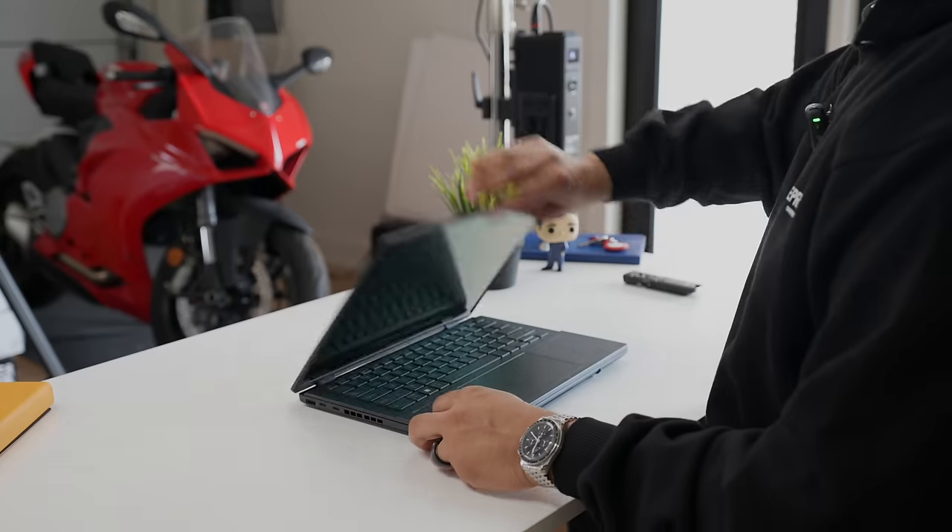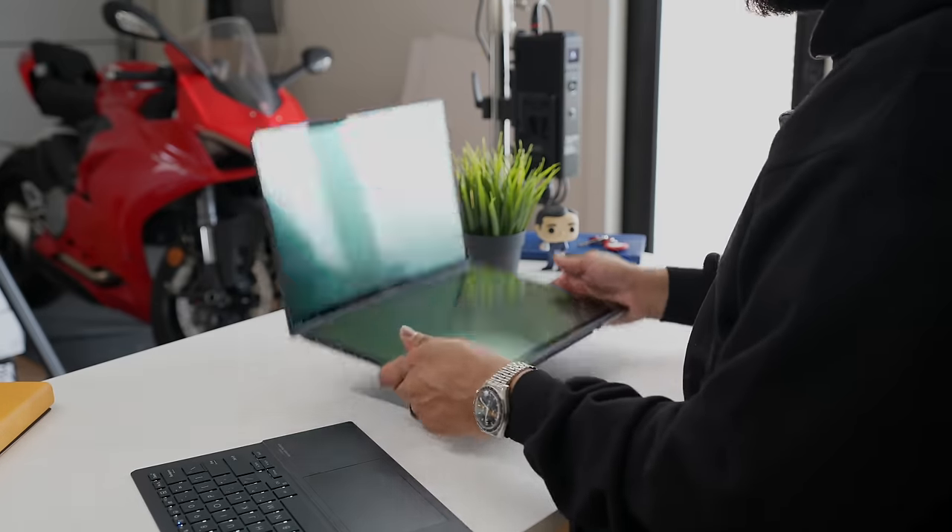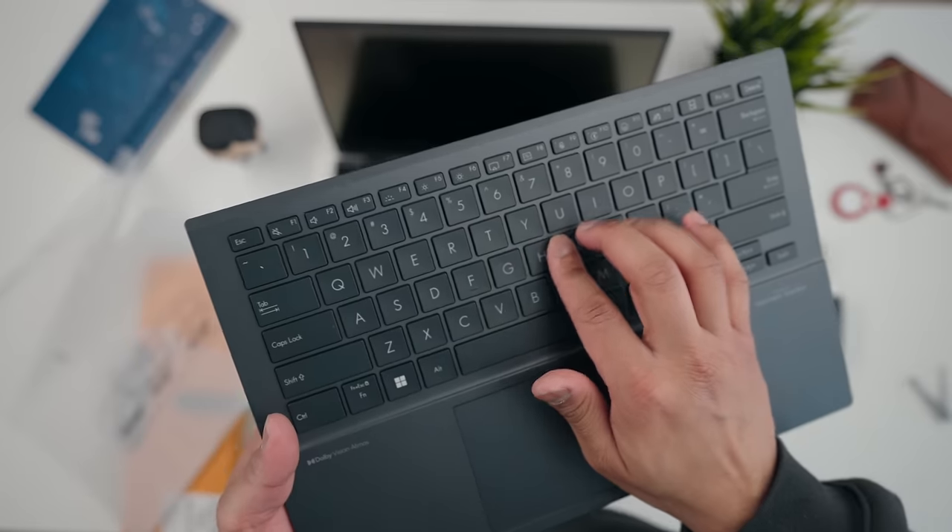Here's the thing with laptops like this — a lot of times whenever you see these insane, almost concept-like designs, they look fantastic and sound incredibly cool, but when you actually use them in real life, they're less than ideal. So that's what I wanted to see here. Are these screens actually useful or is this another gimmick? How's the keyboard implementation? Are the dual screens actually even useful? And is this laptop even worth the money? Let's get into it.